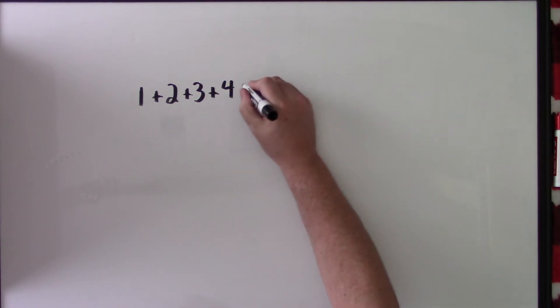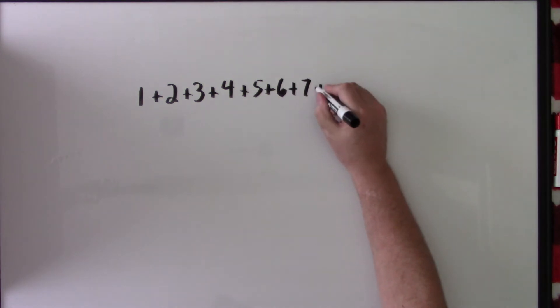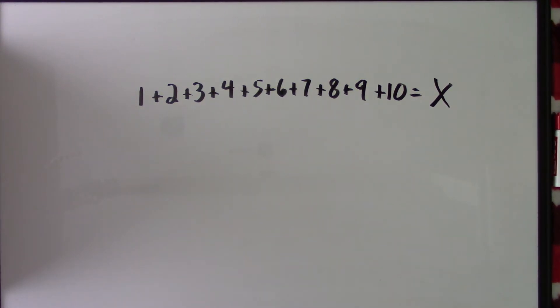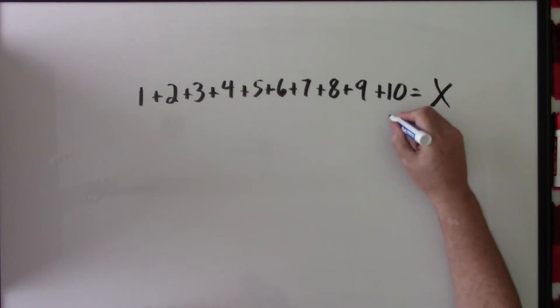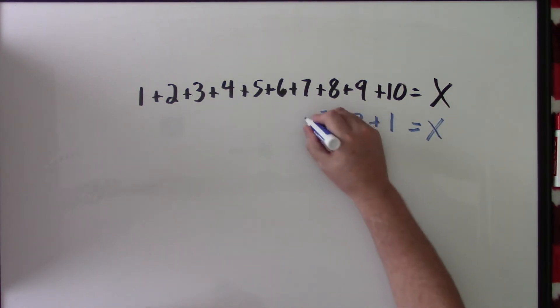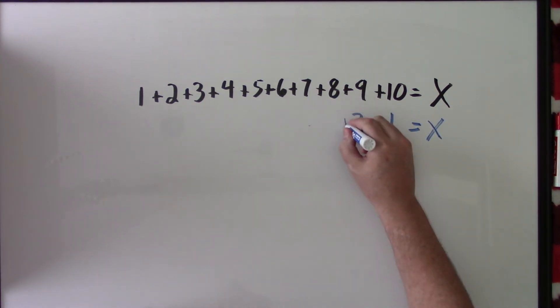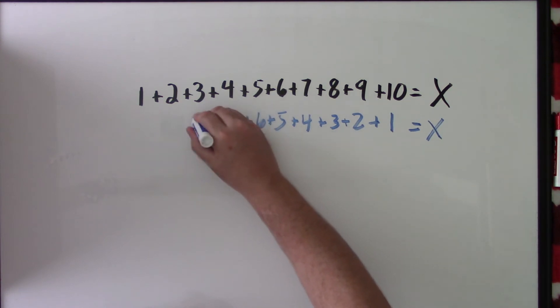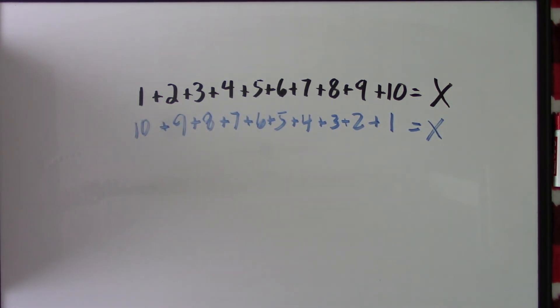You have 1 plus 2 plus 3 plus 4 plus 5 plus 6 plus 7 plus 8 plus 9 plus 10, equal to some sum x. We're using the idea of making nice numbers. What Gauss decided to do was reverse the numbers: 10 plus 9 plus 8 plus 7 plus 6 plus 5 plus 4 plus 3 plus 2 plus 1. It's the same sum.